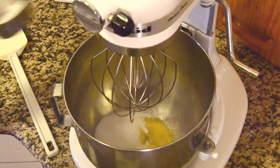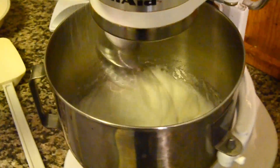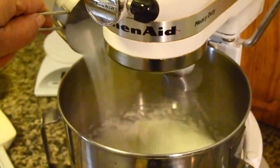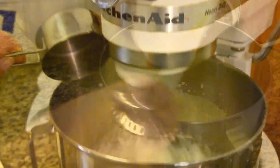Beat four yolks with 50 grams of sugar till thick and add a teaspoon of vanilla. In a clean bowl, whip four egg whites till almost stiff, add 60 grams of sugar and beat it till it's stiff but not dry.